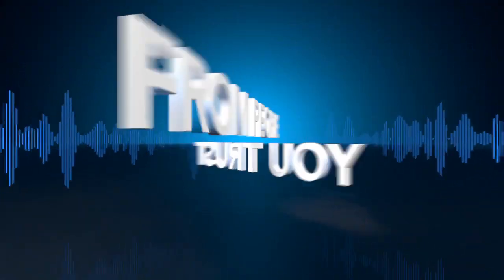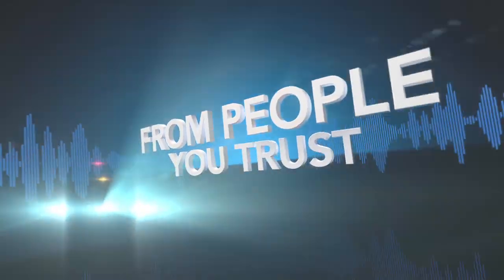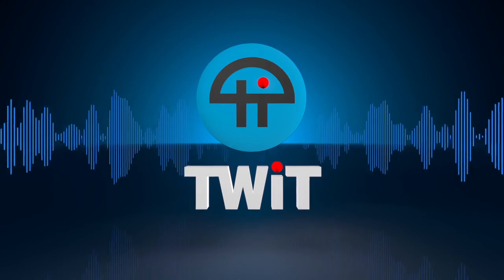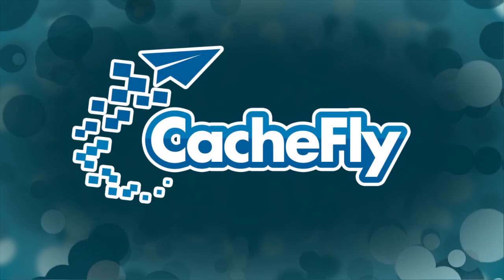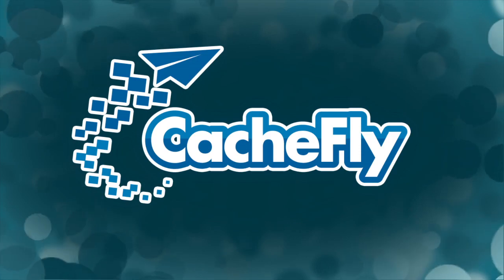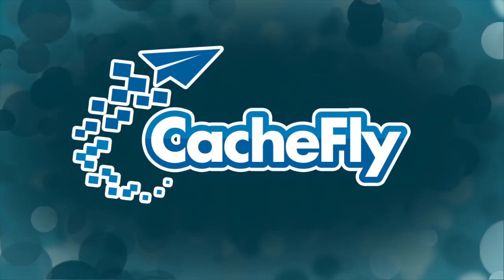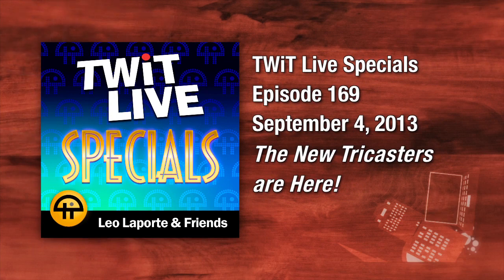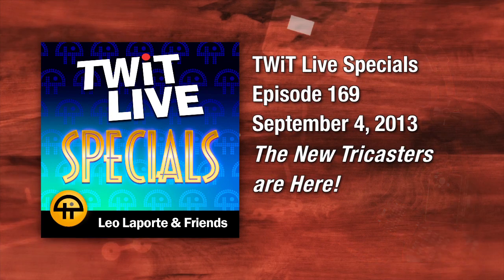Netcasts you love from people you trust. This is TWIT. Bandwidth for TWIT Specials is provided by CacheFly at cacheFly.com. This is TWIT Special number 169, recorded September 4th, 2013.